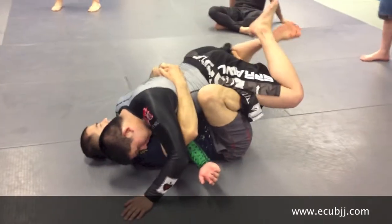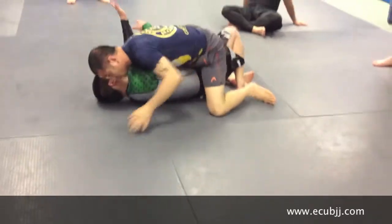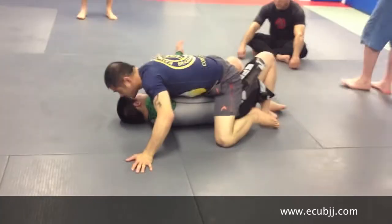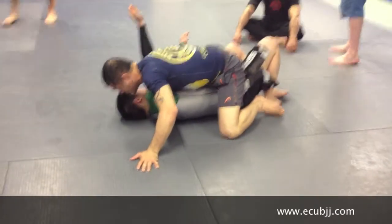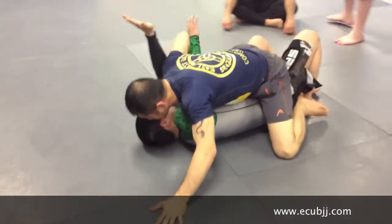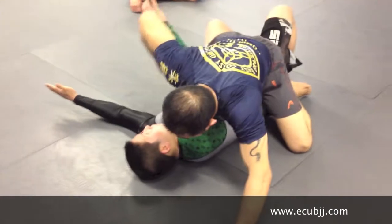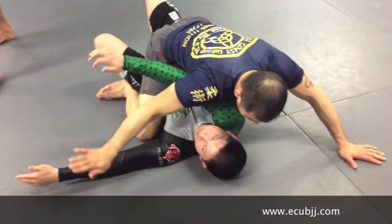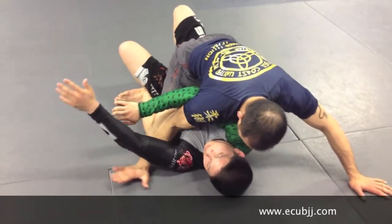With my legs, I rotate him to the side where he can't base — right to the mount. Keep the arm here. I want to get underneath this arm, come around here. When I land on top, I want to keep his arm here and swim around and go under this arm.